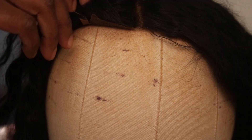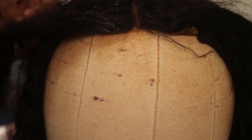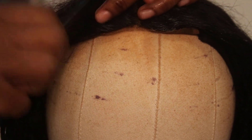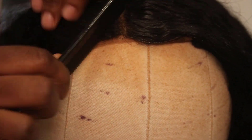I'm starting off by taking some T pins and securing the whole unit to the mannequin head, and then I'm going to spritz it down with some water just so that it's easier to get the hair to move around how I want it. After I spritz it down I'll take my tail comb and brush the hair back.